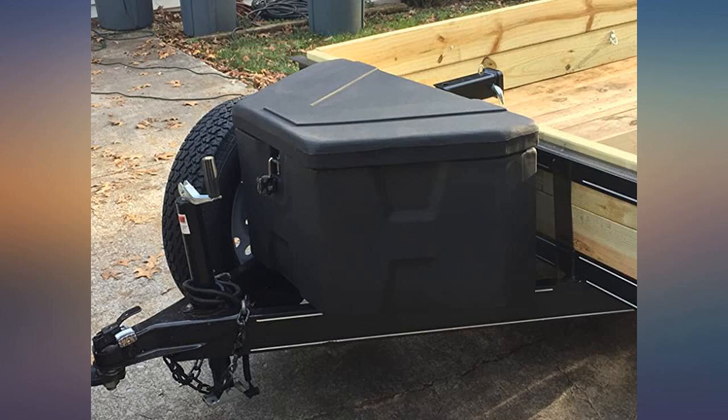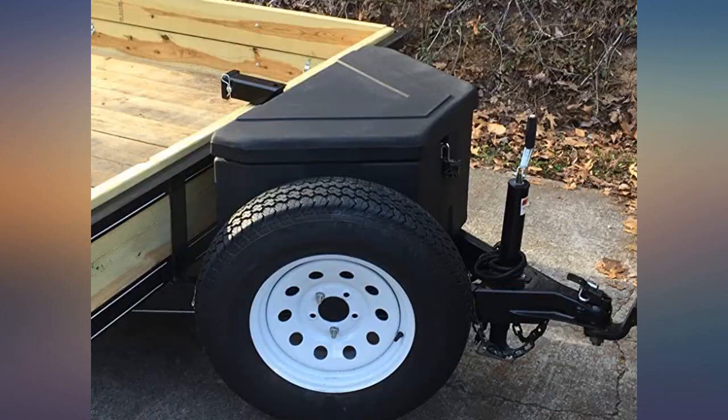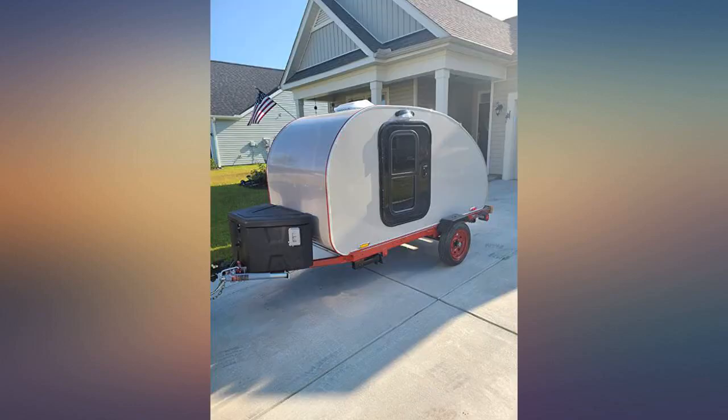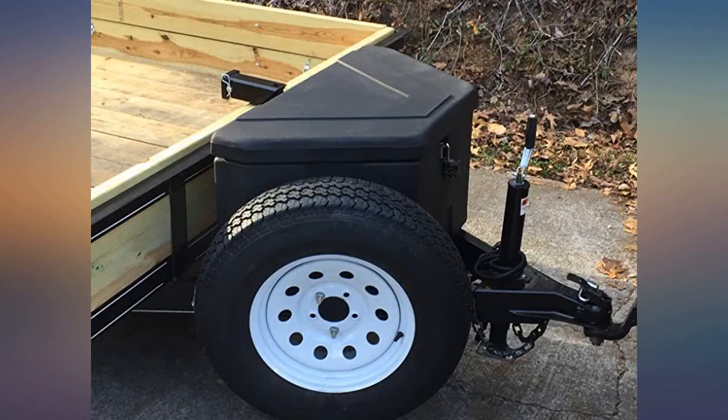Delivery only took 2 days. It was a very easy install and it fits perfect on the V-shaped front of my utility trailer. The storage space is very ample to hold all my tow chains and work gloves. I mounted a battery inside it and I have a removable winch that I store in this box, and there's still plenty of room for more.